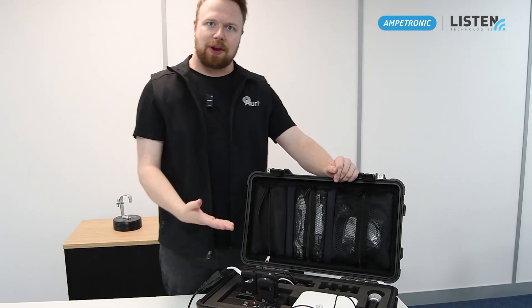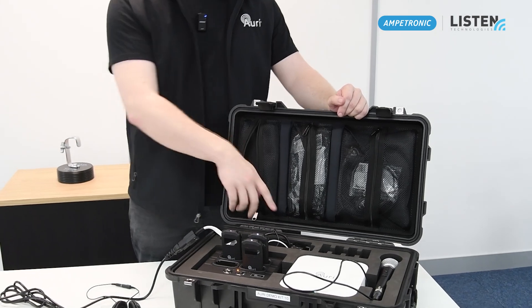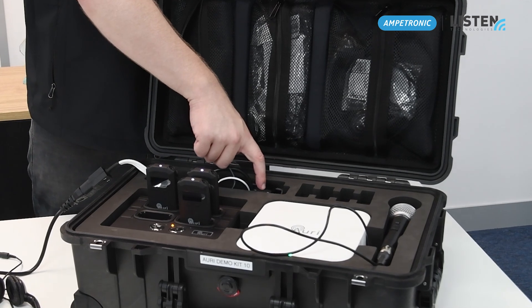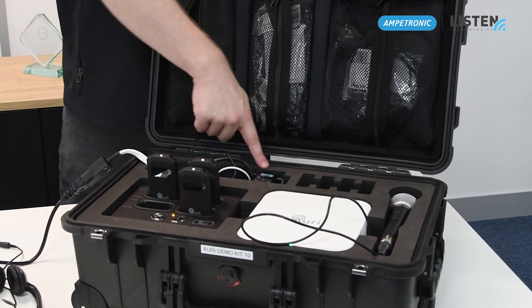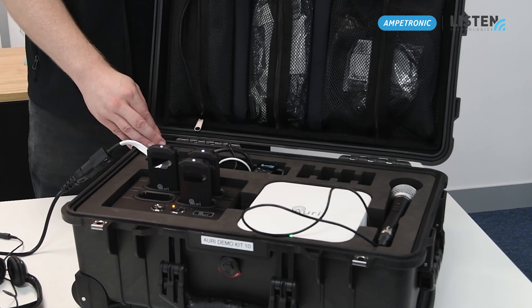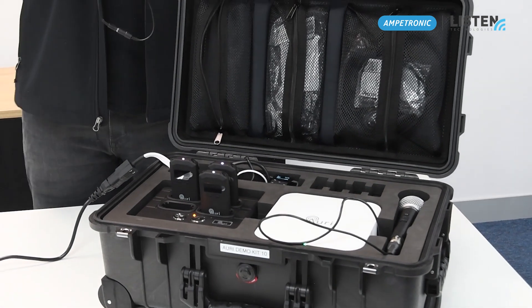There's also a demonstration of the media player with a pre-loaded audio track. First, make sure the media player is enabled and playing — press the top button on the media player, and if the content is not shown to be playing, simply press the play button.